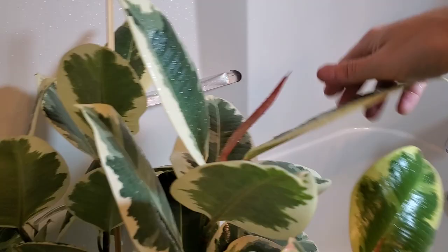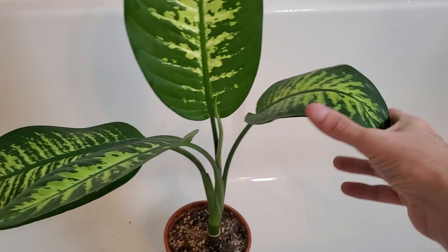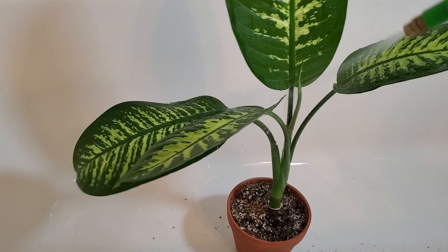Another plant that's really prone to spider mites is the Dieffenbachia — basically all varieties. This is the Seguine, or the Tropic Snow. This one I bought as a long leggy stem, chopped it up, and propagated it — got a couple other smaller cuttings. This one I rooted in water and it's got a shorter stalk now. I like to spray this one off often, and it's bone dry right now so it's going to need some water.